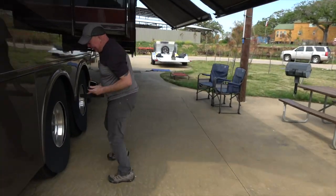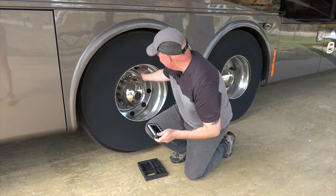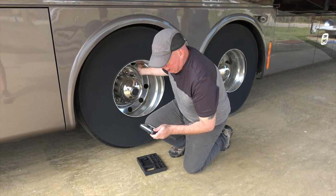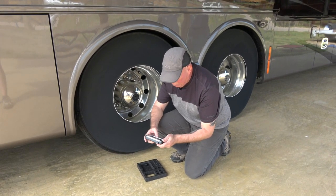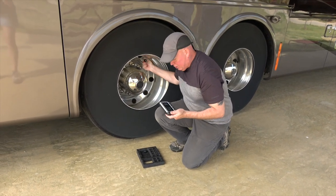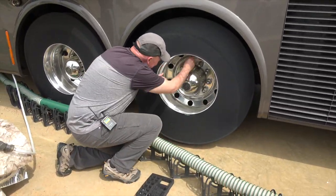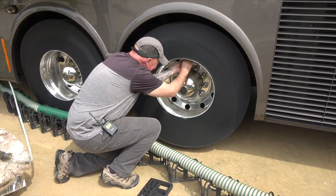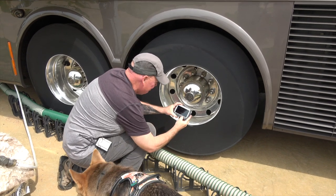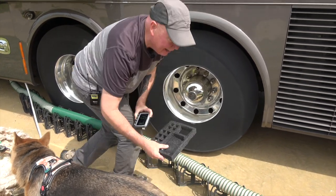Number seven is the rear tag axle, passenger side. I install it and check: 83 pounds, 80 degrees — good reading. Now sensor number eight on the other side — I almost dropped that one too. Checking: 84 PSI, 78 degrees — good reading off that one too.